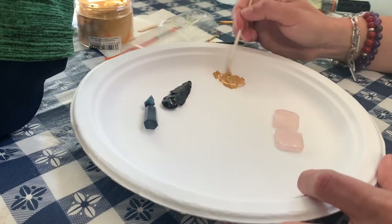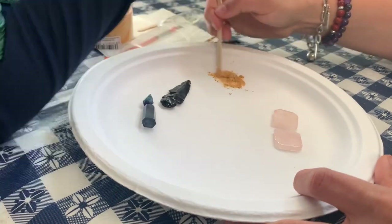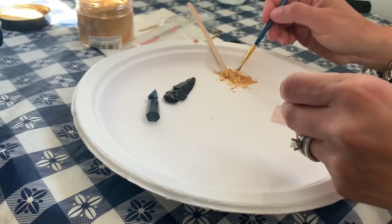I love the idea of a Kintsugi repair because the idea is that you're embracing the flaws, and really through doing the repair work, making the item even more beautiful than it was to begin with.